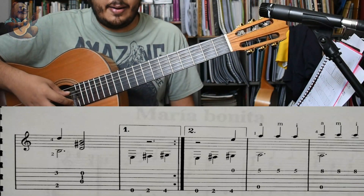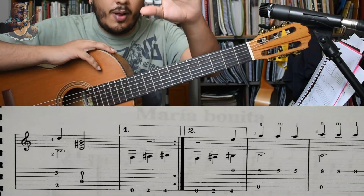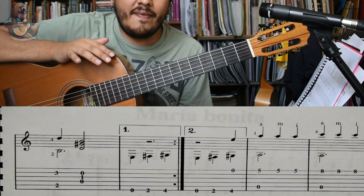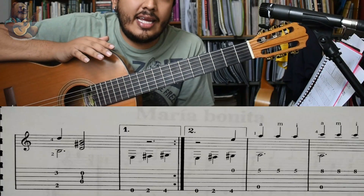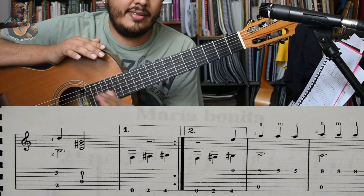Ahora, ¿aquí qué va a pasar? Cuando toqué esto en la demostración, solamente toqué una vez cada cosa. En realidad esta pieza no tiene una estructura fija de cómo se debe de tocar. Tú puedes hacer las veces que quieras el verso o el coro. Lo bueno es alternar entre los dos.